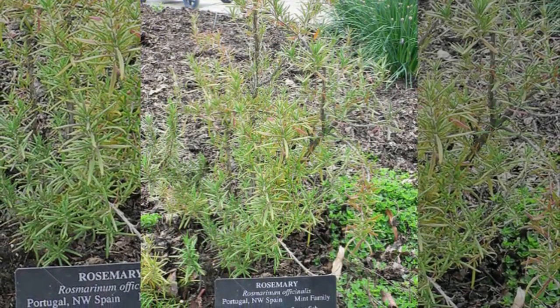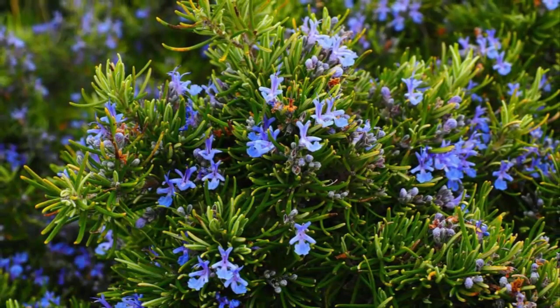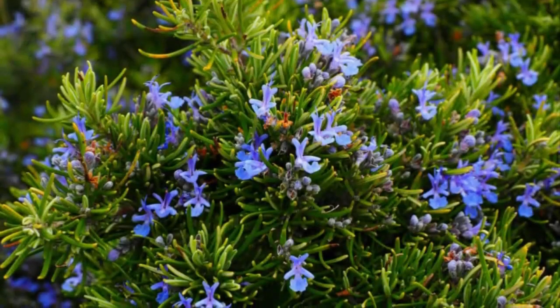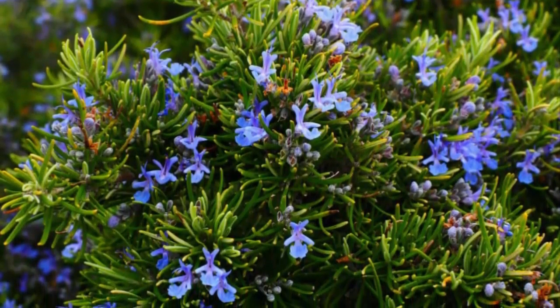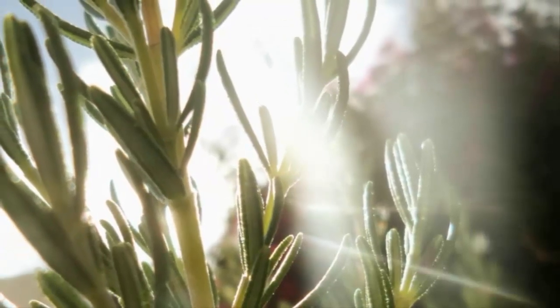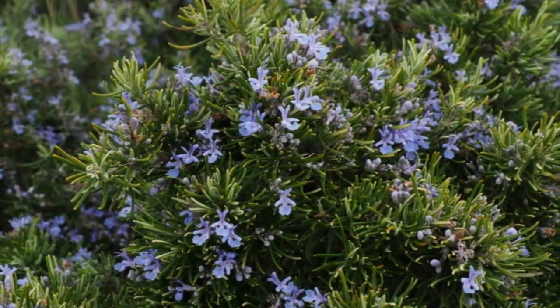Rosemary also has flowers that are light blue, white, and mostly purple. Rosemary plants are relatively drought-tolerant and have medicinal properties, serving as insect repellents against pests. Rosemary tea can help treat rheumatic problems and flu symptoms. This plant contains high amounts of calcium, iron, and vitamin B6. Besides being planted from seeds, rosemary can also be propagated through cuttings or stem cuttings.